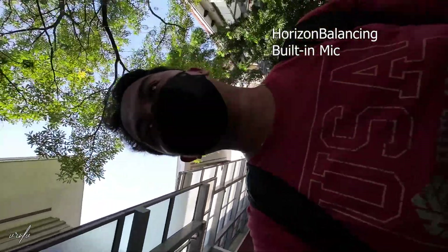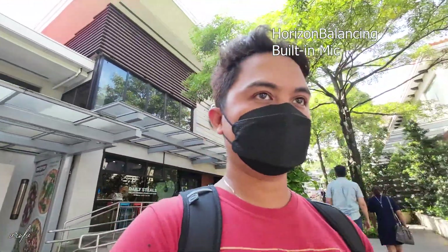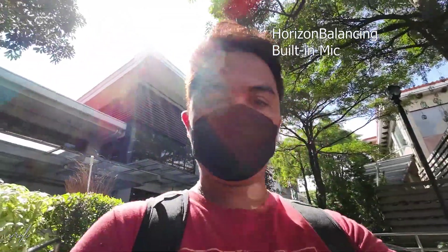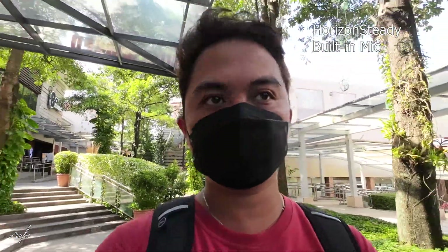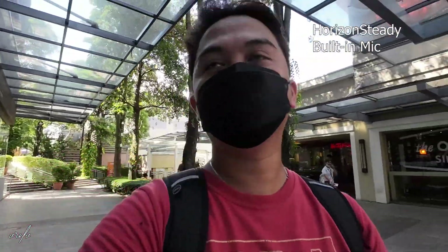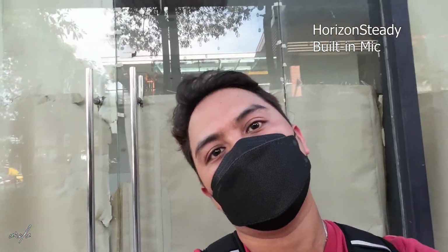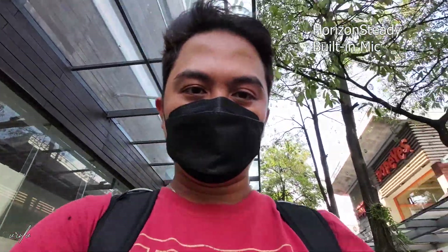It becomes vertical the moment you reach 90 degrees, but as you can see everything is stabilized and locked in. This is horizon steady — 360 degrees of horizon lock. As I try to turn the camera upside down, my face is still the same. Let's try it here so you can see it clearly using the mirror behind me — everything is locked and steady. But it's too cropped in.